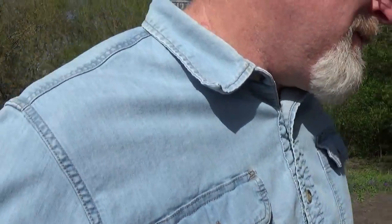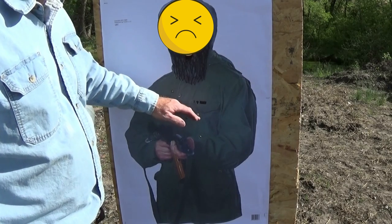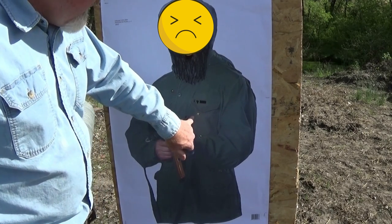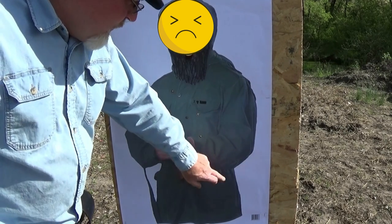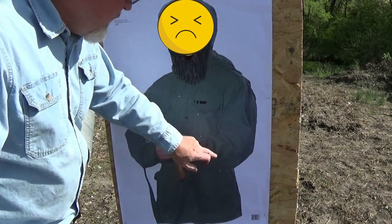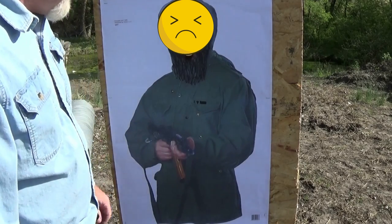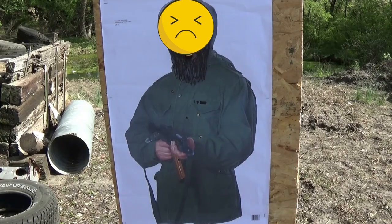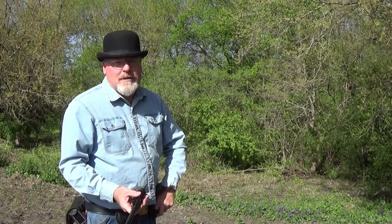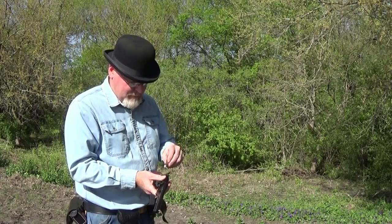Let's see how we did at ten yards — or how I did. I think I got a couple flyers. Well, I didn't do too bad, better than I thought. I have a tendency to pull to the right. I was aiming right here; I got two good shots. That one I knew I pulled down. But one, two, three, four, five — all five on paper. I'm now at seven yards. I'm going to try her again and see if I can do a little better.